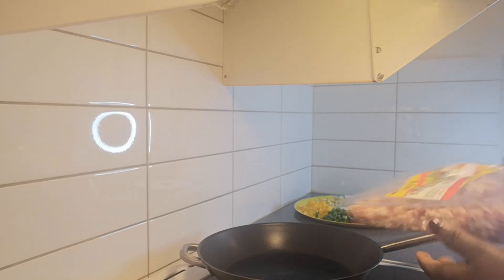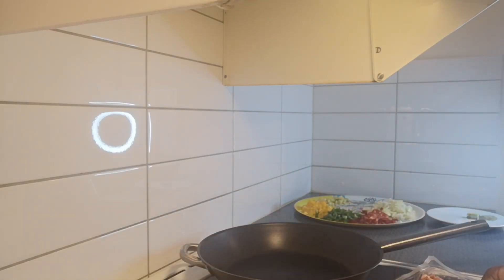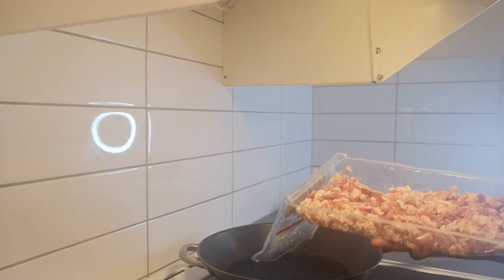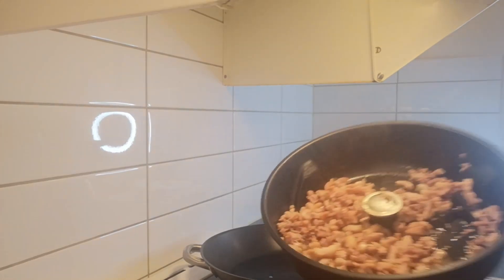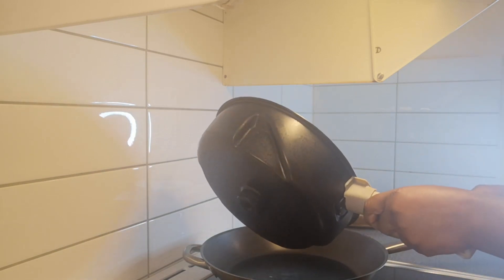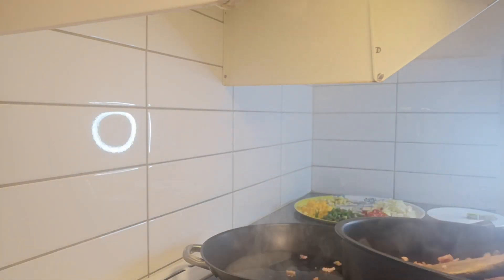The next stage is to put my bacon in the air fryer. I don't want to fry it in oil because the bacon already has oil in it — I want the air fryer to drain out the excess oil. I just finished with my bacon — look at it! There's a lot of oil in there, so I'm going to drain that oil into my pan and then turn on the gas.